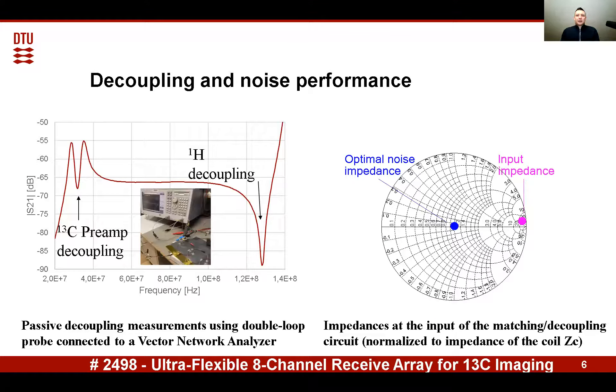It is tuned to block the hydrogen signal in the coil at 127.8 megahertz. The effect of this blocking resonator is visible when you measure decoupling with a double loop probe. The total noise figure of the amplifier, including this matching and decoupling network, is approximately 0.6 decibel.